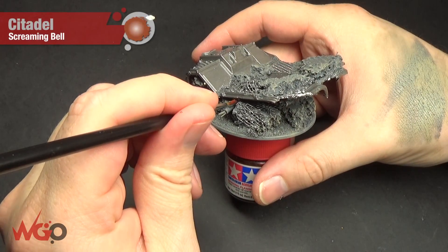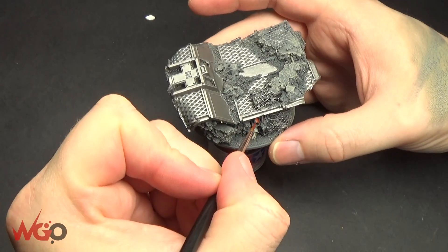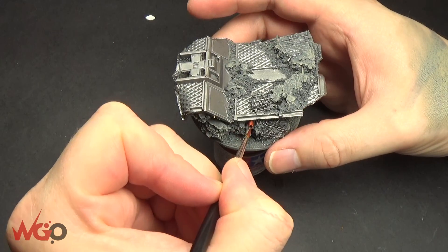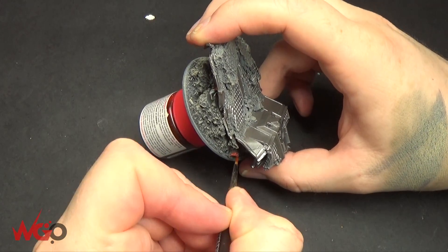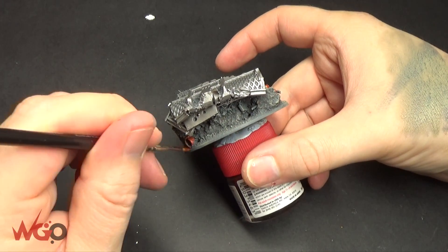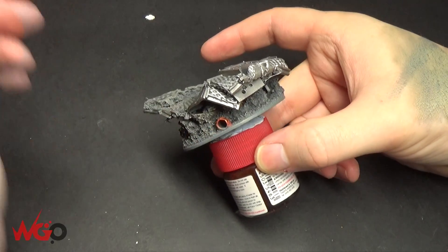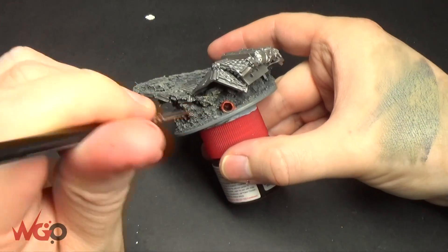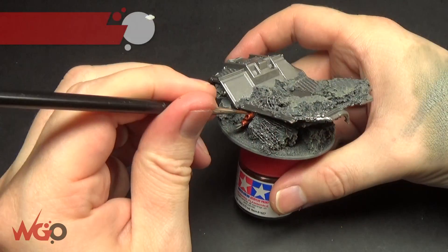All the pipes around the base I'm going to paint with Screaming Bell to pick them all out. It's a different colour that contrasts with the silver and grey of the base so these stand out. These are made out of plastic tubes that cover paint brushes — you cut them on angles and glue them onto your base to make them look like pipes. They work quite well because you get different sizes, and you can put a couple of wires inside them to make it look like electrical cabling from a crushed spaceship.